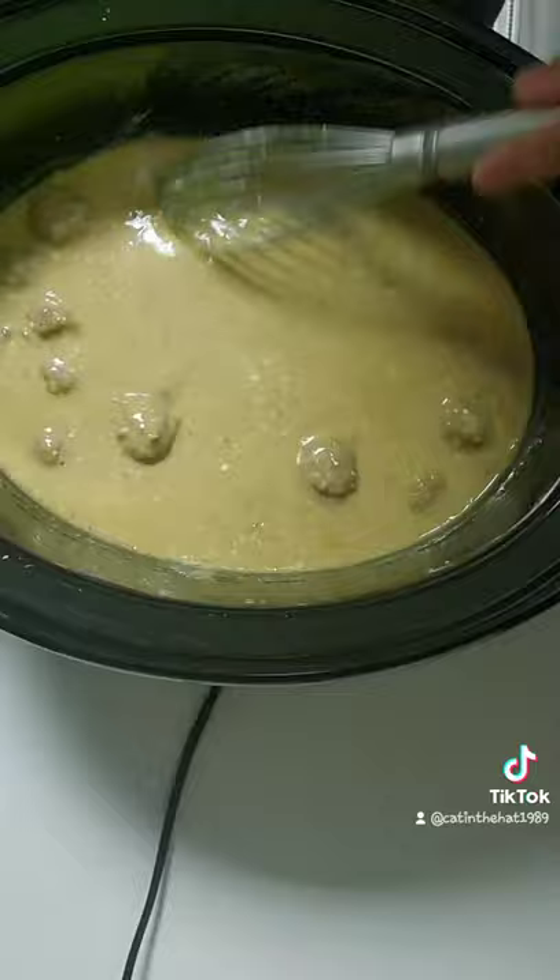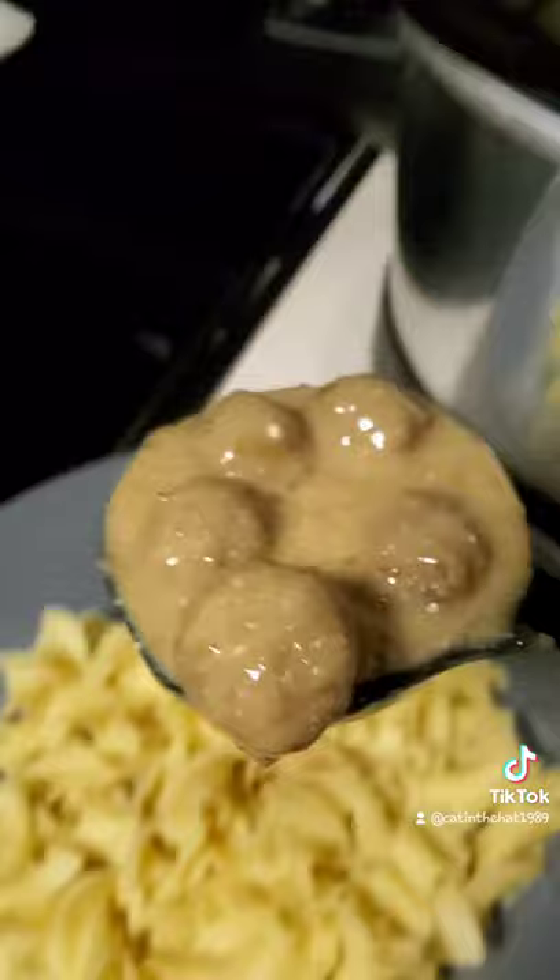Once it's done, I put it over some buttery egg noodles. It was super good. This is Daniel's favorite recipe out of everything I've made, and it's super easy.